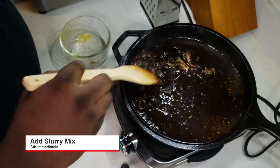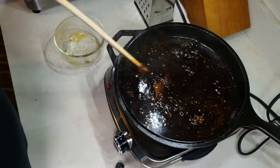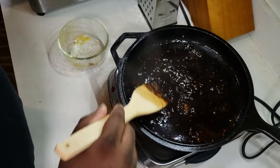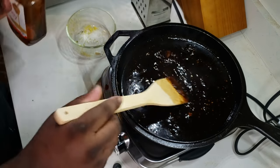Next we got our slurry mixture — add that in and immediately start stirring. I hesitated a little bit and it started thickening up on me, but if that happens, no problem, just put in a little bit of work to get it back into the mixture. Make sure it's starting to thicken up nicely.